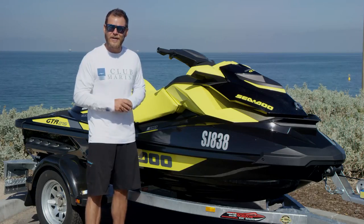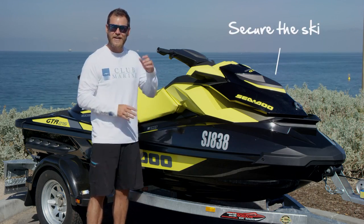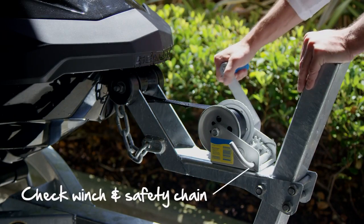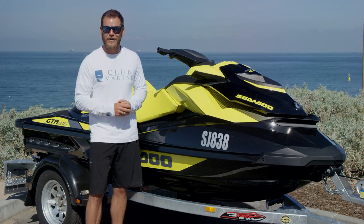Even before you hitch your PWC trailer to your vehicle, make sure the front of the craft itself is securely attached to the trailer — that will eliminate any chance of it slipping off. Check to make sure the winch and safety chain are nice and secure, and that the craft itself is sitting on the trailer correctly.